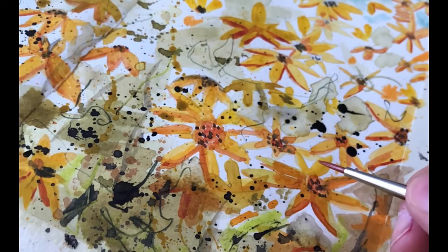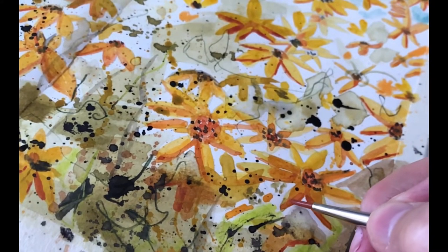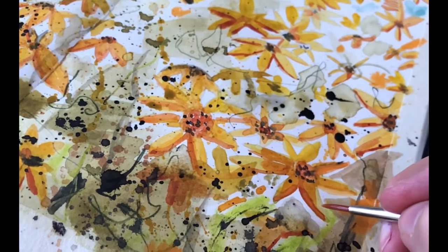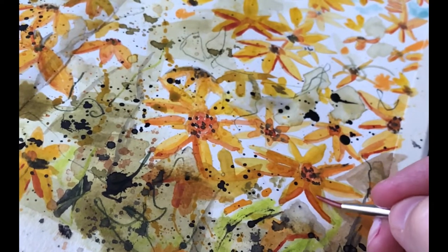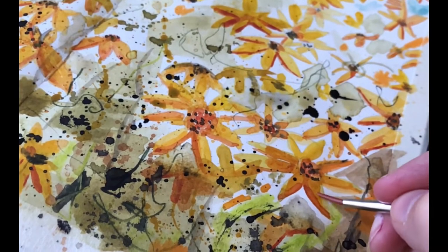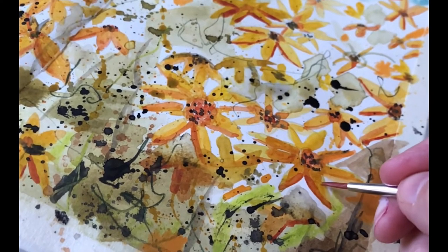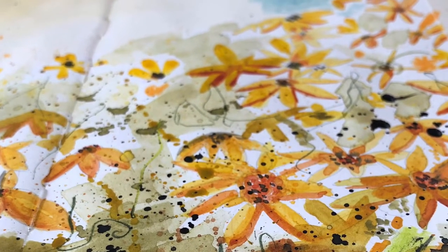What I'm doing here is infusing the colors together with just some water. Because I did go dark and then light and allowed them to dry, I've gone over the top of that now and just added some water, blending it together beautifully while staying nice and loose.